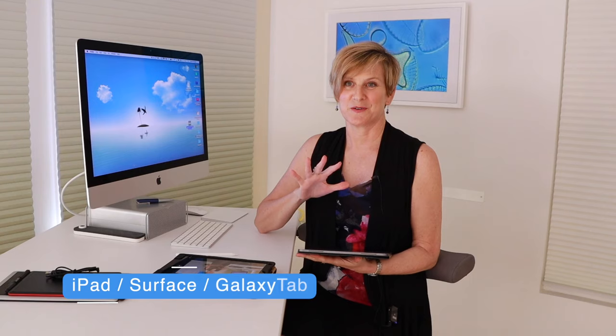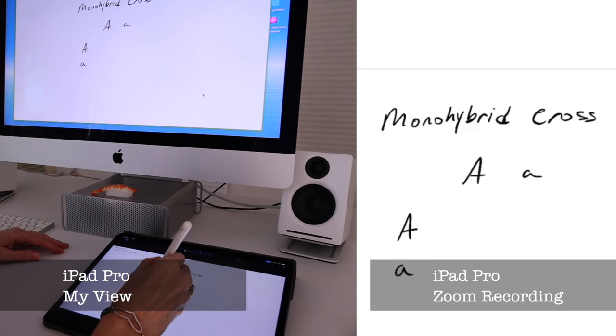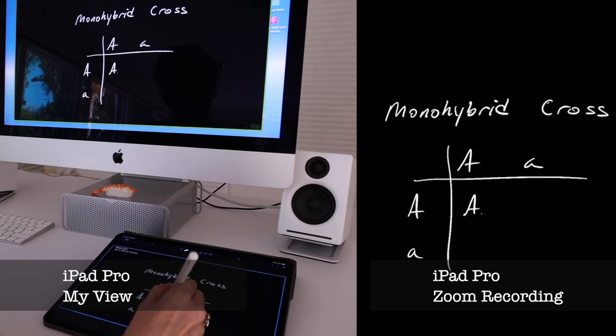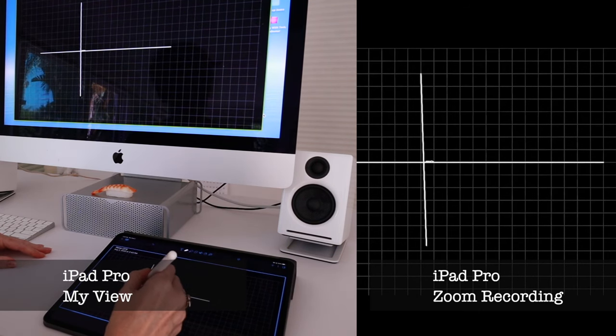The more expensive route, of course, is to get something like an iPad or a Surface Pro — an LCD tablet where you can draw on the tablet and actually see what you're drawing right there. It's a lot more natural. You can use your finger, as Steve Jobs intended, but I don't think that's nearly as good as a stylus. This is the iPad Pro with the second generation Apple Pencil — the best stylus I have ever used. It's absolutely remarkable. You can actually get screen protectors that will make this feel like writing on paper if writing on glass is just not working for you.